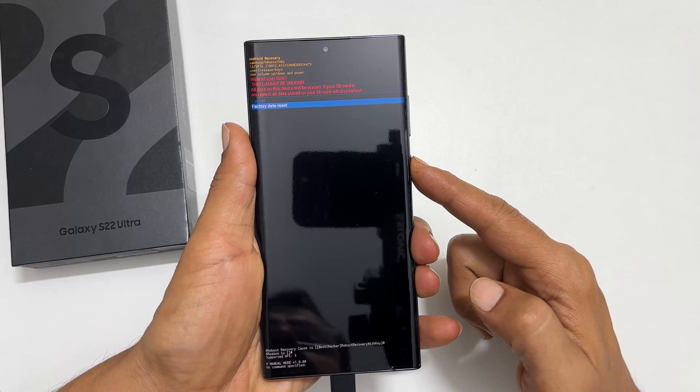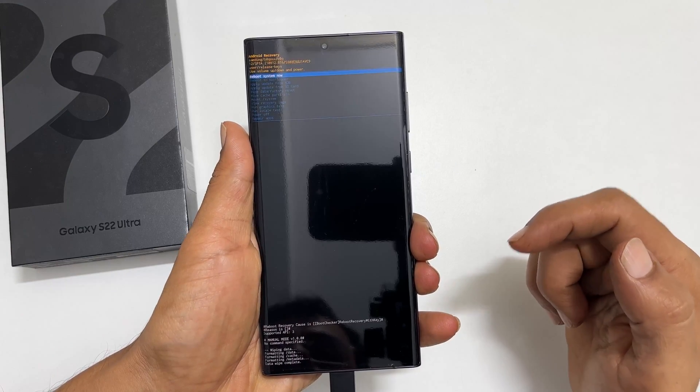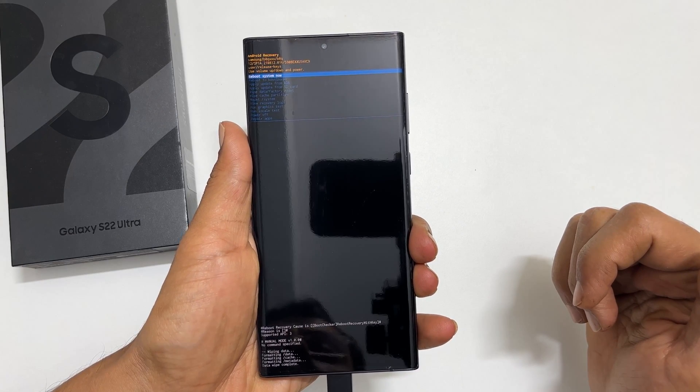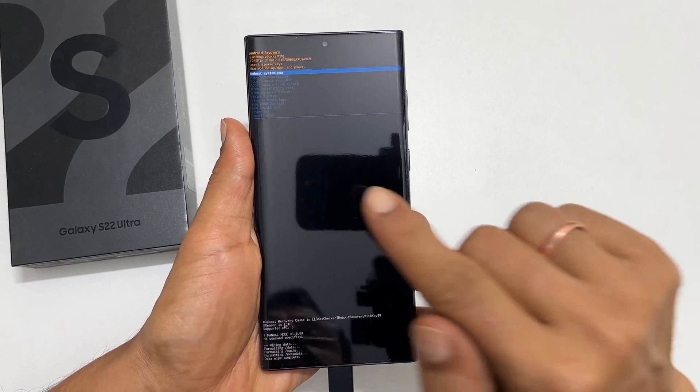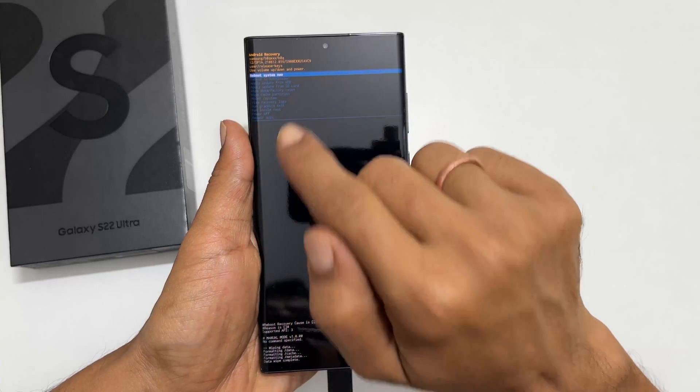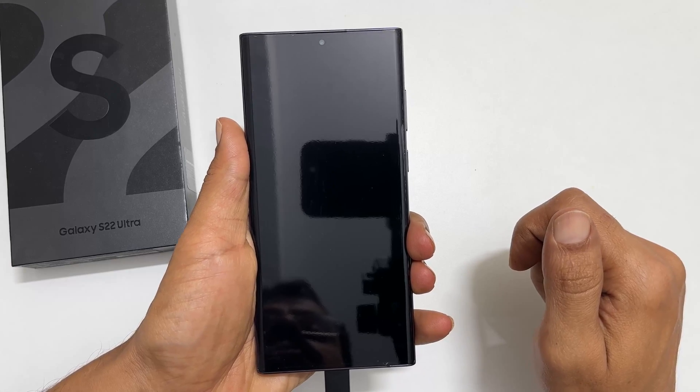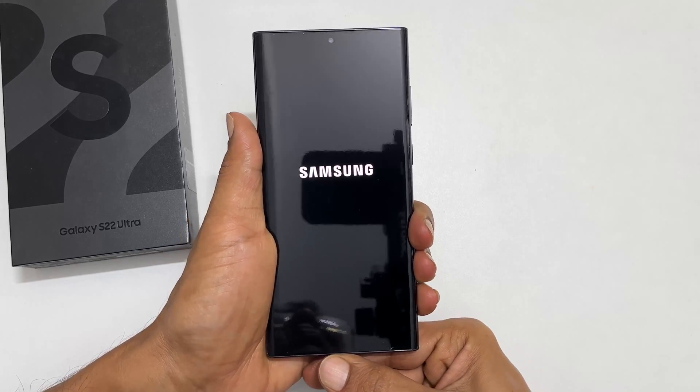Now it will reset the phone and delete all the data. Once the factory data reset is over, you will get the Android data recovery menu. Ensure reboot system now is selected and press the power button.